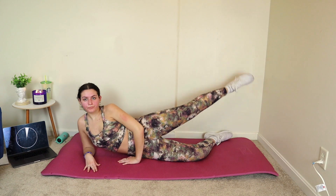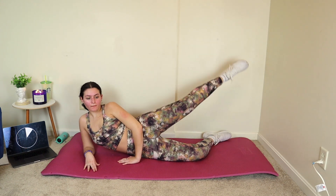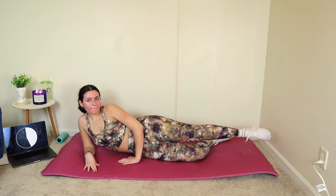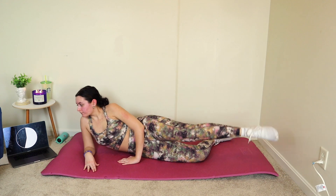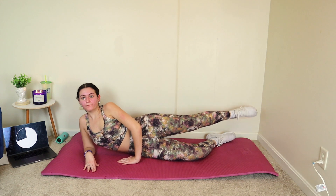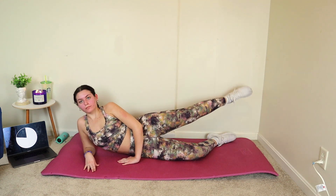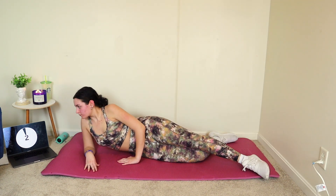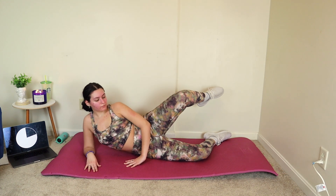Now going into the circles — we got this, push through, don't give up. I know it's a little bit hard, your legs might be feeling a little heavy since we've been working them, but it's okay. Alright, our last leg exercise is those clamshells — you guys got this, let's go.